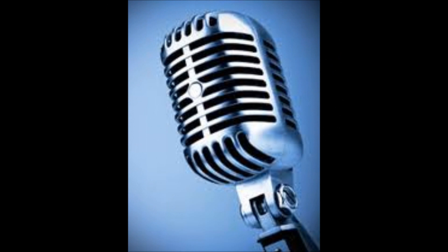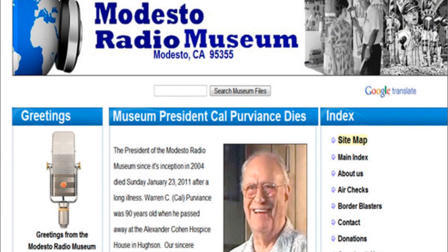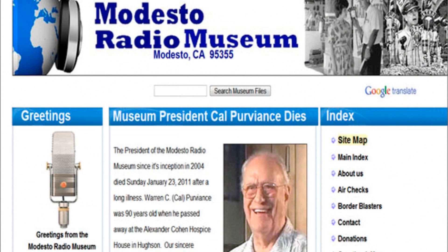A story of innovative American engineering and design that has been adopted all over the world. I'm Gary Avey, with assistance from Mark Avey. Thanks for watching. Please join us at modestoradiomuseum.org.